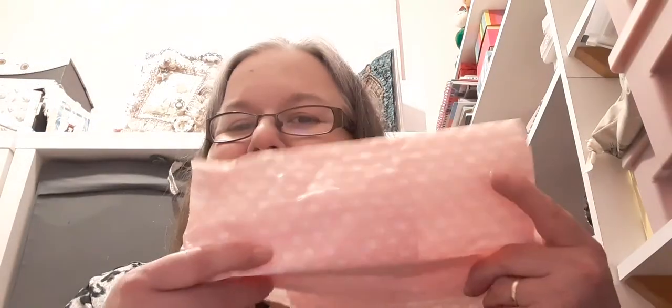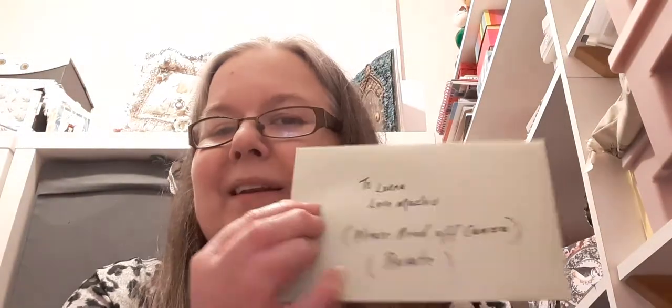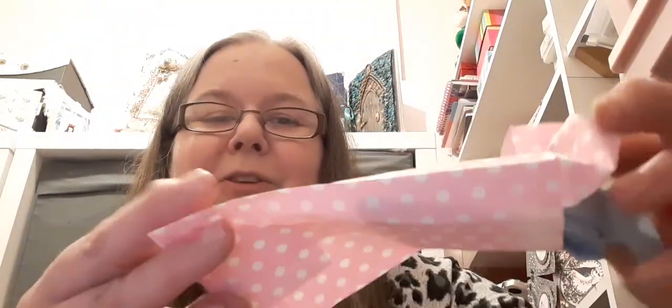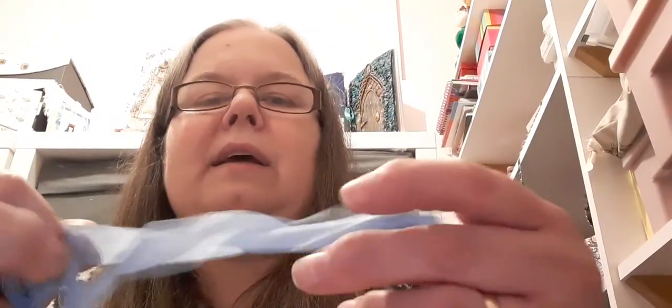She wraps it up so lovely in this nice tissue paper and she gave me a nice personal letter too, and she packages all her stuff up so nicely. There's a nice dotty bag with a Peter Rabbit sticker. She sells Peter Rabbit stickers as well in her shop. I think this is a seam binding — well, it's a nice ribbon anyway.